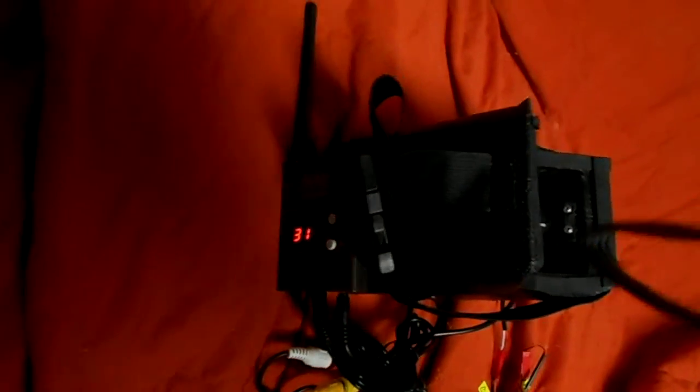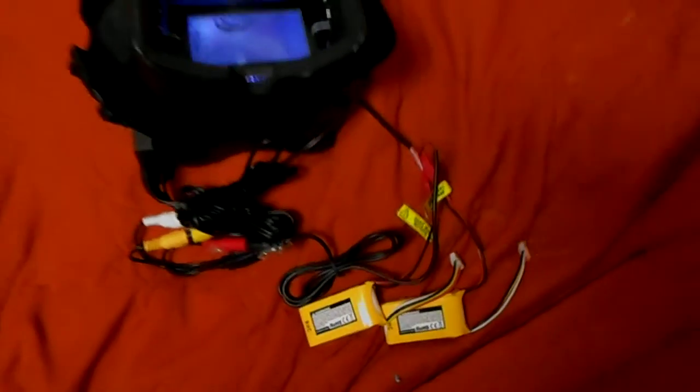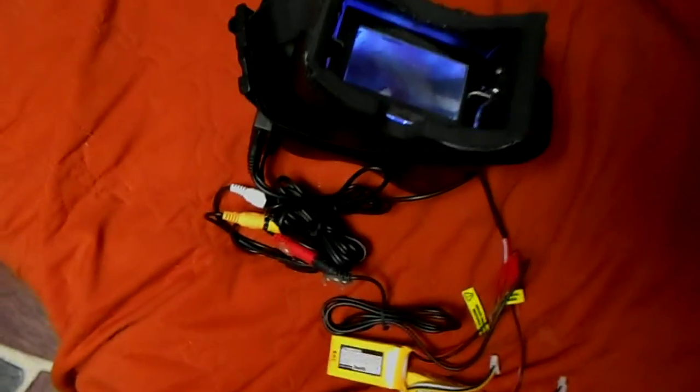What I've got set up is the receiver on the side, I've got the wires, and I've got two 610mAh three-cell LiPos.